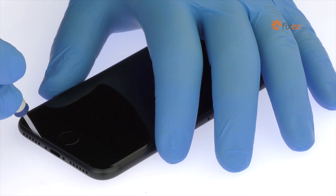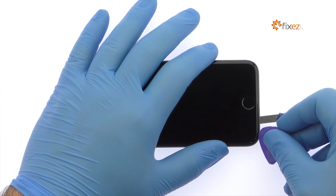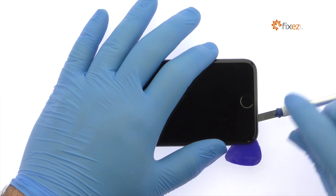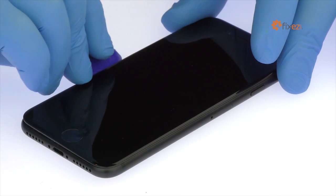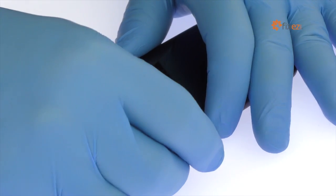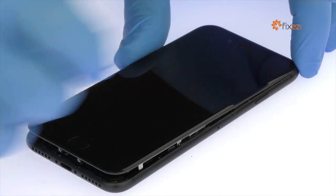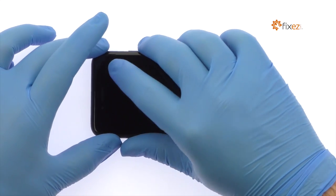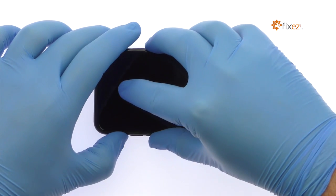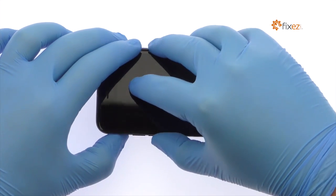Use a precision knife to create enough space to insert a triangle opening tool. With the triangle opening tool, slice through the sticky adhesive and carefully decouple the iPhone 7 display assembly from the rear case. Unlike previous iPhone models, the iPhone 7 opens just like a book along the side instead of at the top.